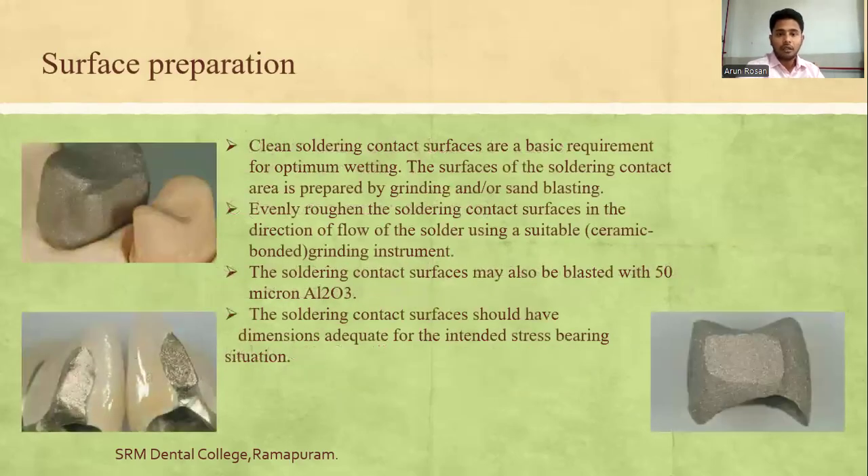For surface preparation, clean soldering contact surfaces are a basic requirement for optimum bonding. Surfaces are prepared by grinding or sandblasting, and evenly roughened in the direction of solder flow using a suitable grinding instrument. Soldering contact surfaces may also be blasted with 50-micron alumina particles. The soldering contact surfaces should have dimensions adequate for the intended stress-bearing situations.